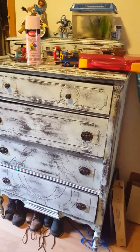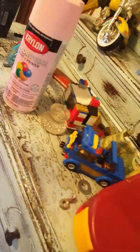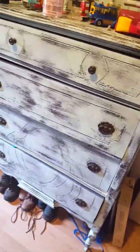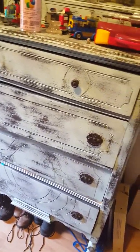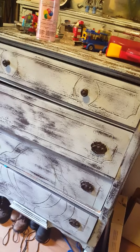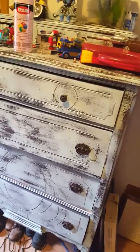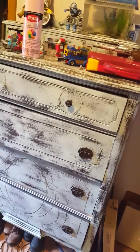I wanted to talk about the finish on this. Everybody's crazy about this shabby chic finish, and if you look this up online they'll say go buy Annie Sloan chalk paint — Annie Sloan this and Annie Sloan that. Let me just tell you, just getting started with all that is going to cost you dearly.